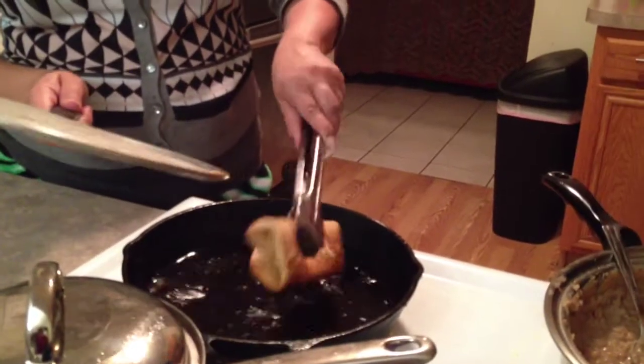How long does it have to cook? A minute on each side — maybe a minute on each side. Just so it's golden brown, and then you take them out.